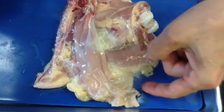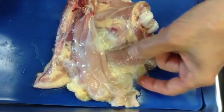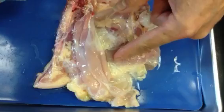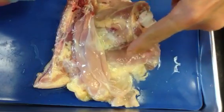We just ran some water, and we can see that this loose connective tissue trapped water underneath it and air bubbles. That's why we're seeing some whiteness in here now. It looks like a jellyfish, kind of.